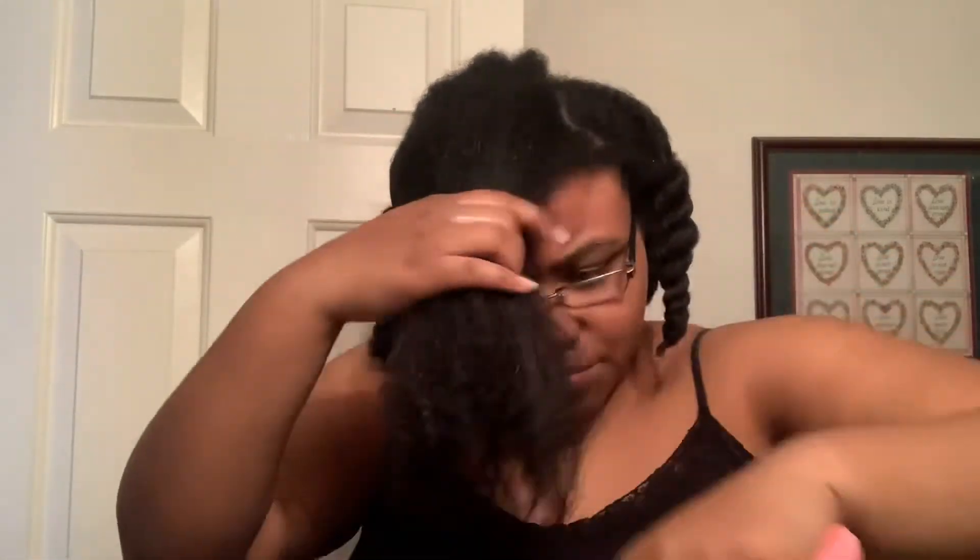She had a video entitled 'Dear Black Girl, Perm Your Hair,' and basically in that video she was just like: look at your hair, do what you want to do with your hair. And I've always lived by that.